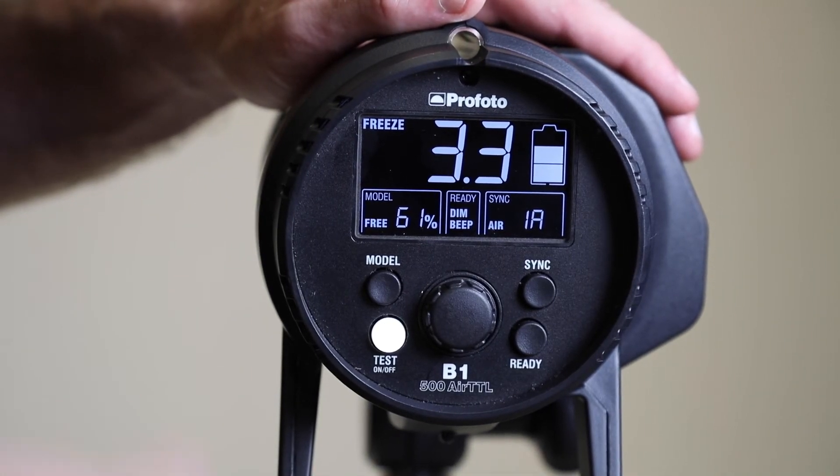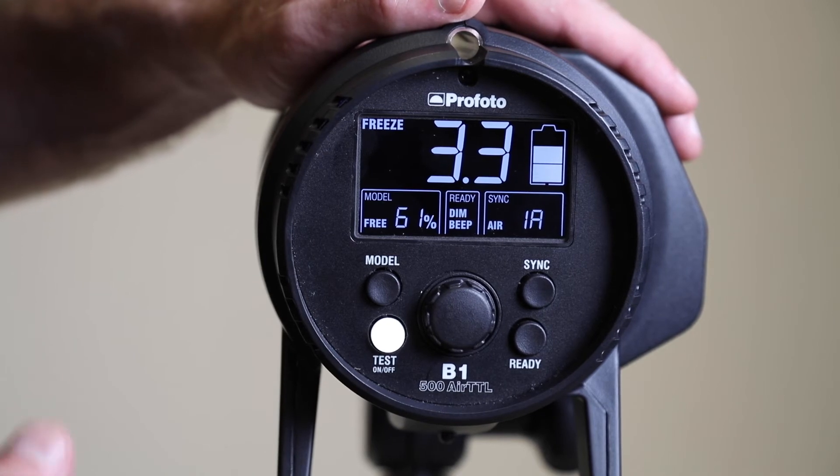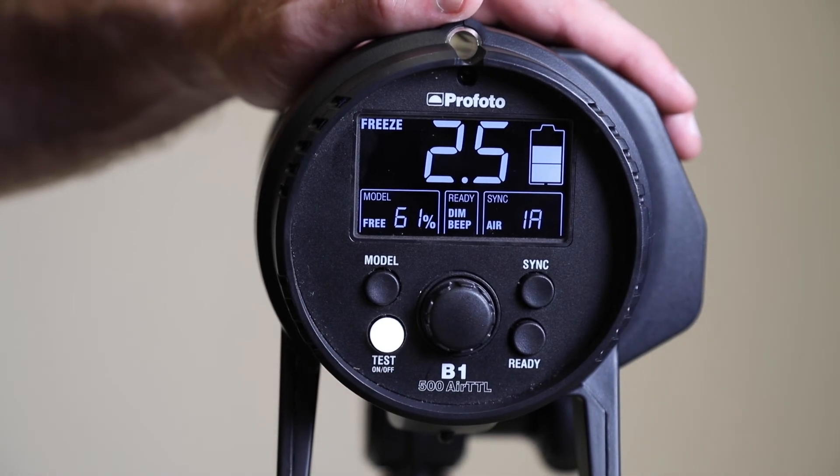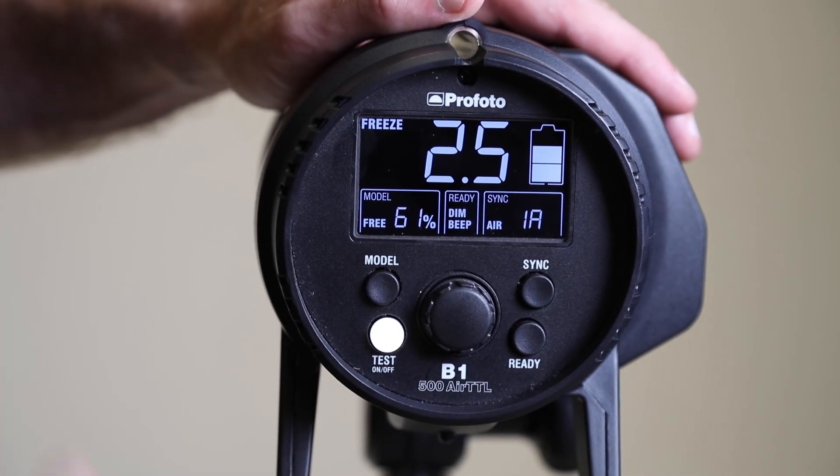It's going to really sharpen those images for you. The lower the power output you have, the shorter the flash duration — but it will be a smaller power output.